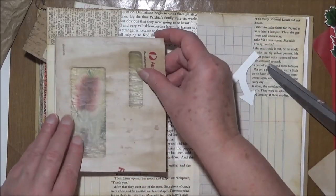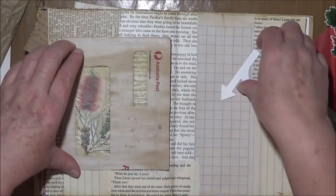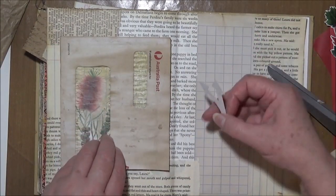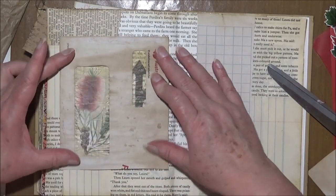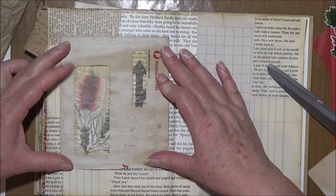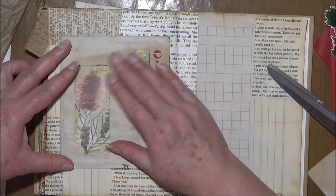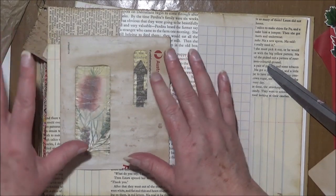That's not too bad on the lighter background, actually. I could replace this paper with some acetate or something, but actually I think that's not too bad. I'm going to leave it like that.